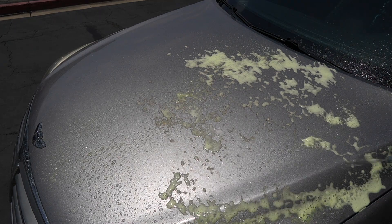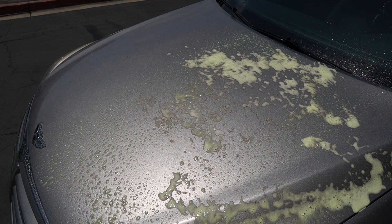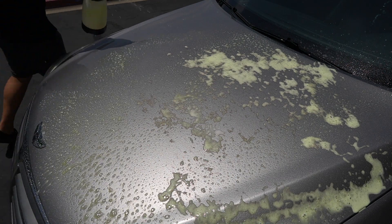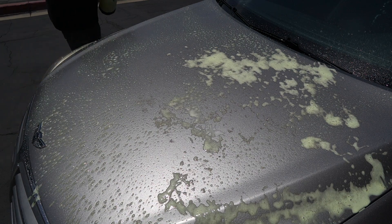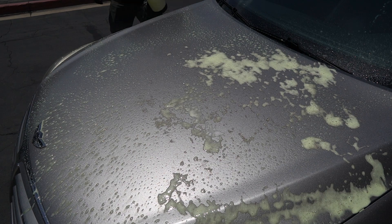You can see how quickly you can get around this whole car. And sure, you're pumping, but you're actually spreading a little less and you're going to get better coverage over the entire car. I'm just going to do the hood and you can see it kind of reacting, and I'll talk about it as I go around.